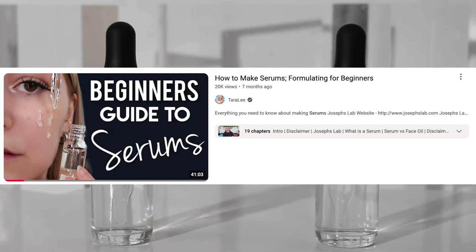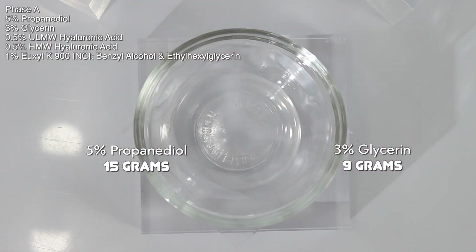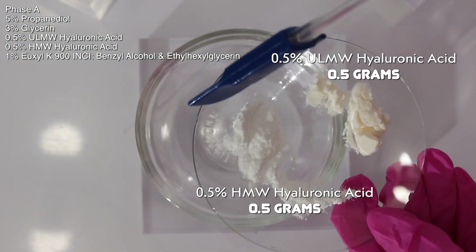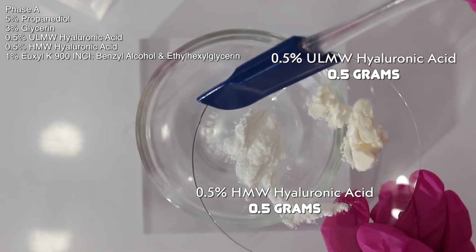So today we're making a 100-gram batch. I'm starting with phase A and I already have propanediol and glycerin weighed out in my bowl. These are both humectants and they're also going to help hydrate the hyaluronic acid. I have two different types of hyaluronic acid: ultra-low molecular weight hyaluronic acid and high molecular weight hyaluronic acid.